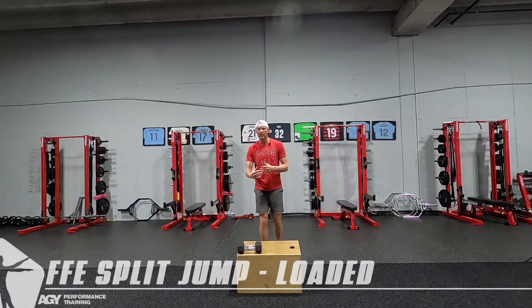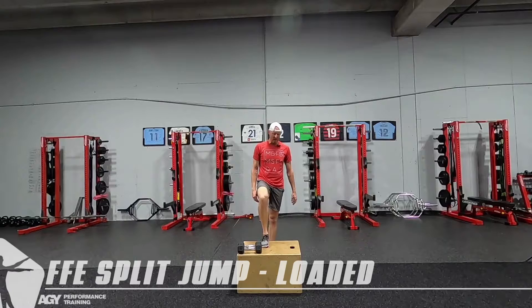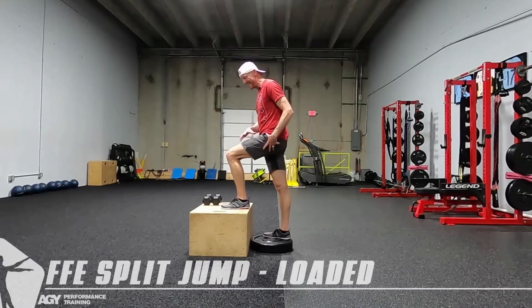This is a loaded front foot elevated split jump. Whether you stack a bunch of bumper plates up, use a box, or a bench — whatever we're elevating — what we want to see is our hip be slightly above our knee in this position.